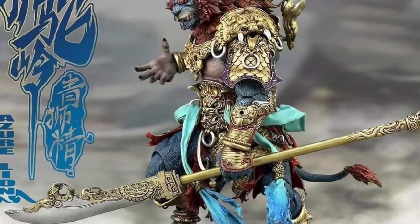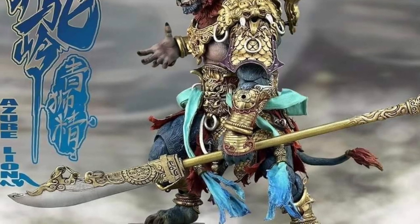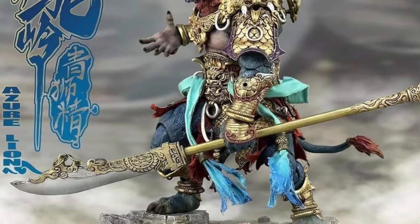Interchangeable head as well, a lot of interchangeable hands. Comes with a sword and a staff. This guy's kind of loaded. Fury Toys knows exactly what they're doing here.